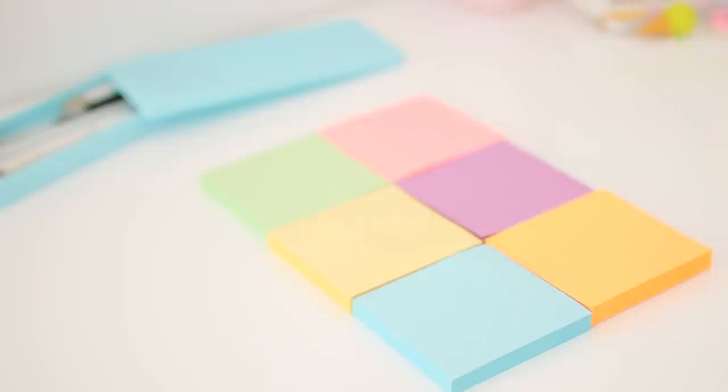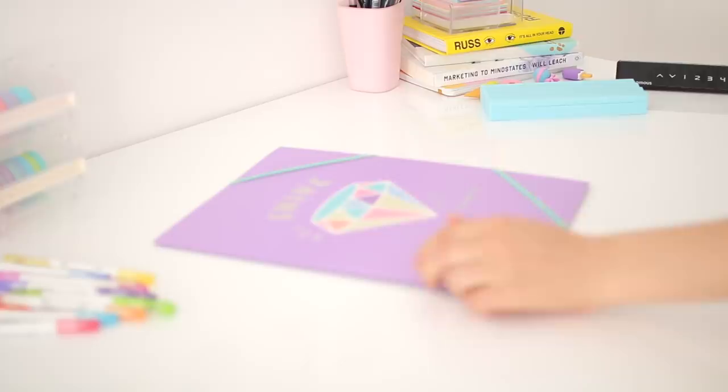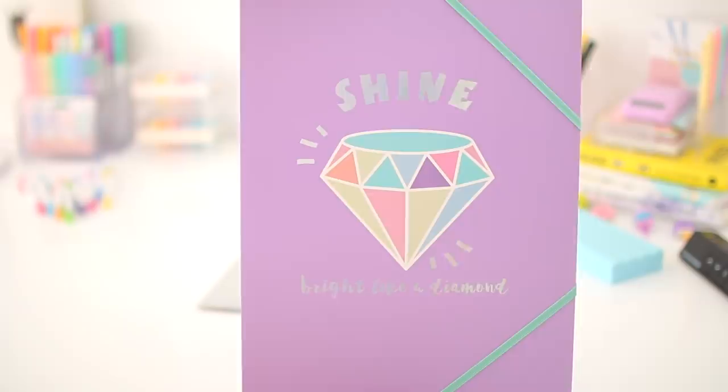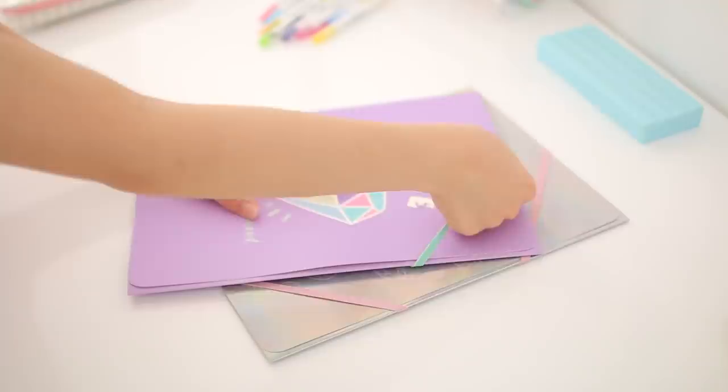I also bought two file folders from Miniso. I'm not sure if the designs are too childish, but these were the only cute ones they had. The first one is holographic with a geometric heart design, and the second has a diamond design with a holographic effect. The designs probably look super middle school, but honestly my stationery in middle school was really not cute at all, so I guess I'm making up for it now.